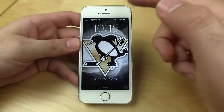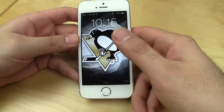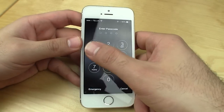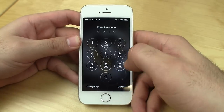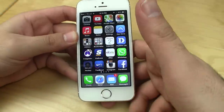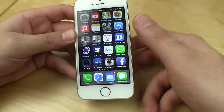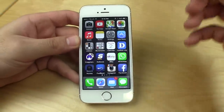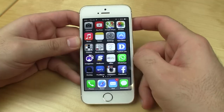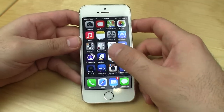So first things first, this is my lock screen right here. There are two ways you can unlock your phone when you have your Touch ID set up. First one being you can enter your password, your standard password. Second one being, once your finger's programmed, you can just hold that and immediately it unlocks your phone. It's super easy to use, super fast, so you don't have to keep typing in your password.